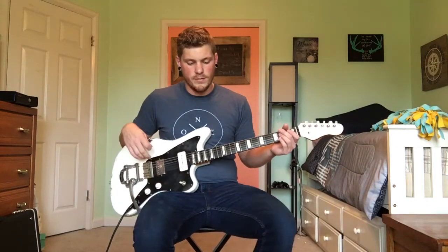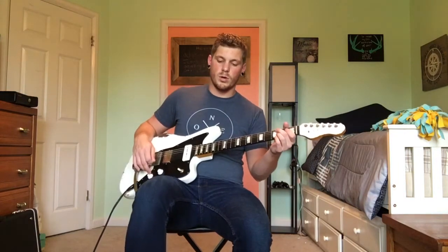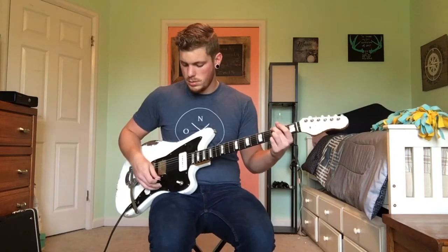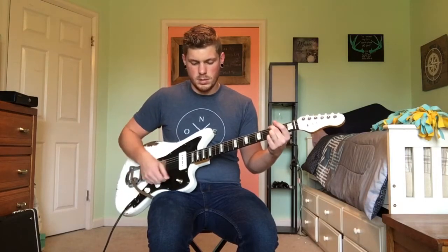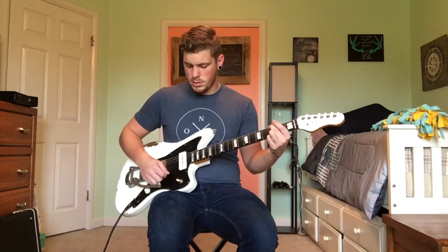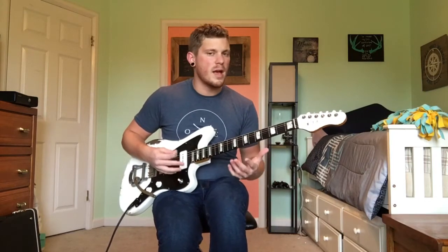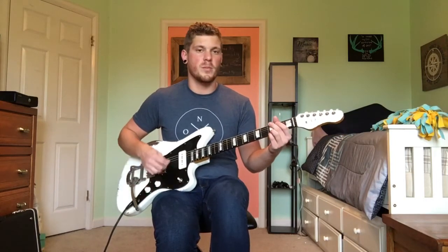So here's the Klingtone. I've got the Walrus Audio Deep 6 and the JHS Prestige on just for a little more buffering. So this is my Klingtone. This is on the bridge. That's the bridge so it's got a little more bite. I think my favorite selection on this is probably the combined of the two — so this is the middle pickup.